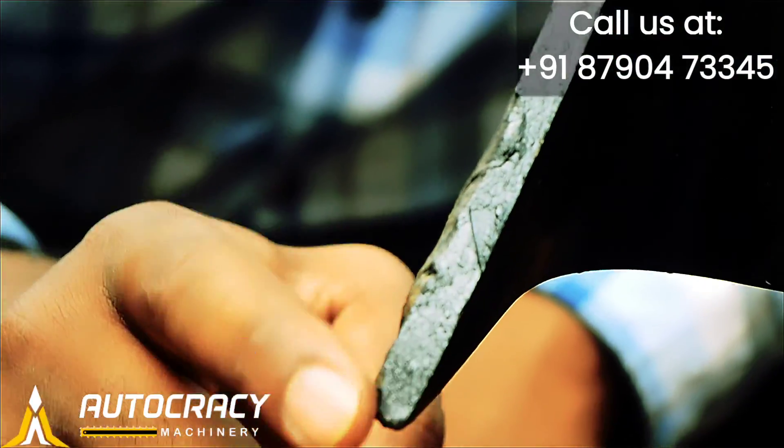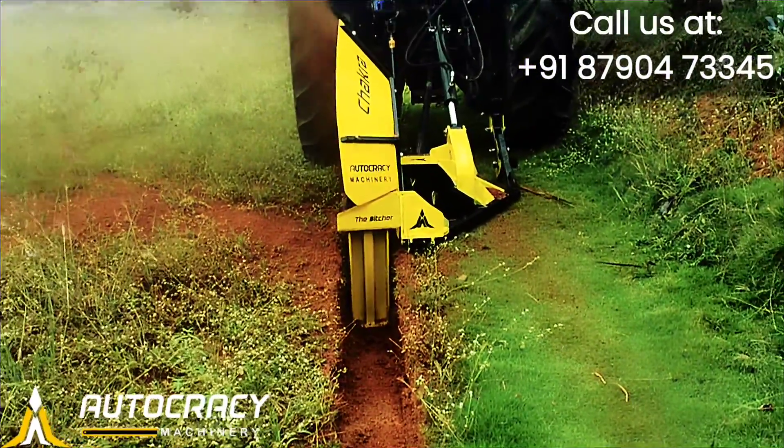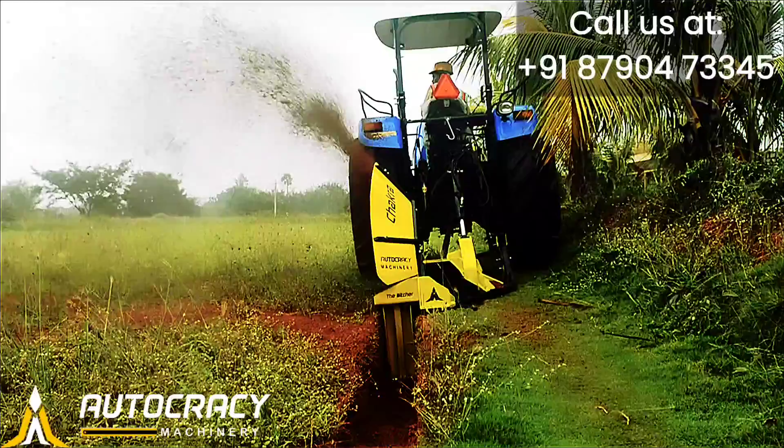Cutting edge teeth. Our precision crumbot avoids backfilling and gives you a clean and neat ditch. Chakra 100 can operate at maximum speed. It's not a sandstorm, it's Chakra 100.